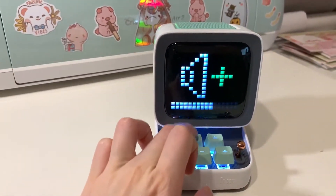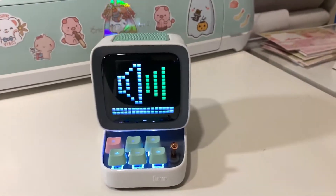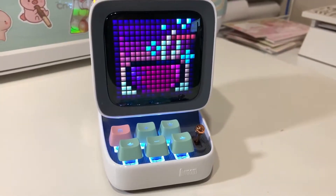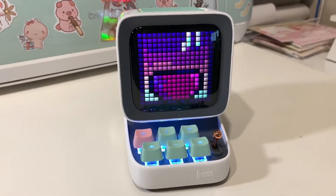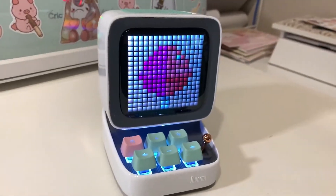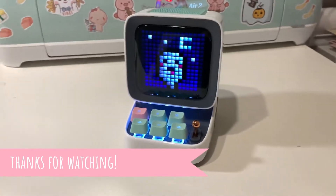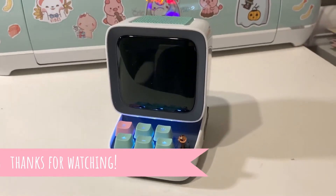It's a pretty nice Bluetooth speaker too — let me turn it up a little louder. It's pretty loud. Overall, I'd say it's just a pretty cute accessory to have on your desk. I mainly use it for the clock and notifications, and it's a pretty nice Bluetooth speaker too.